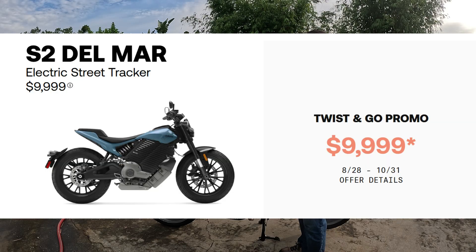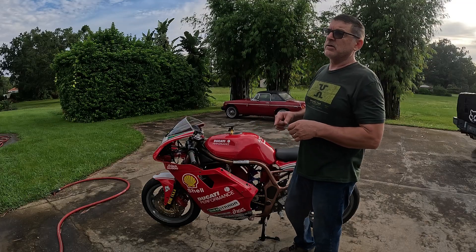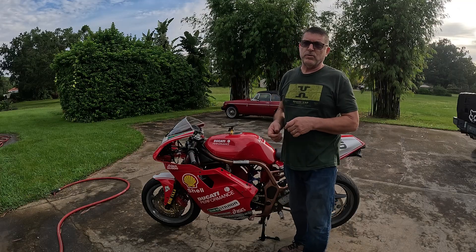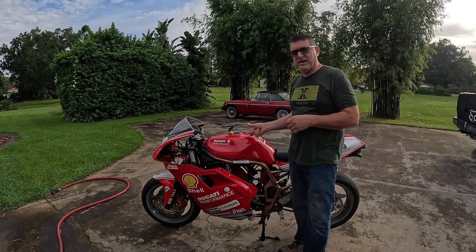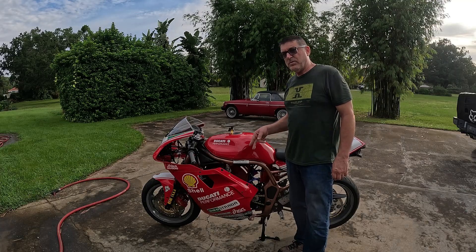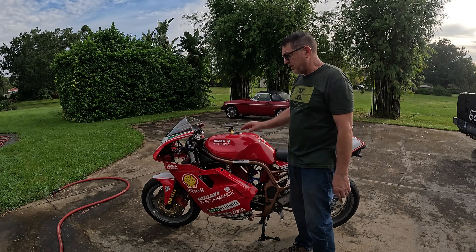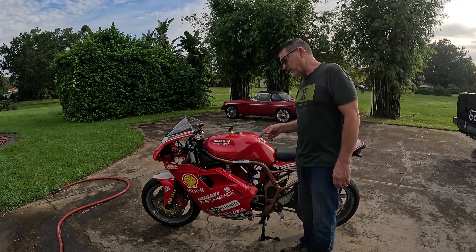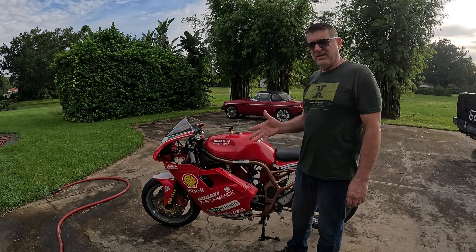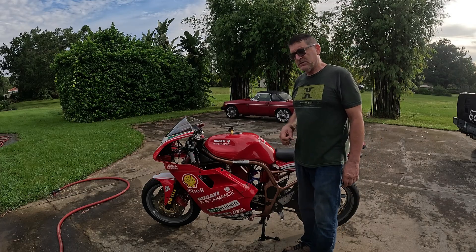You've got to realize the manufacturers are going to completely lie on the range. You've got to go to Reddit and places like that to actually find the real range of these bikes. They're claiming 100 miles — it might go 40 miles. This bike will probably go 60 miles. That Del Mar has been dropped down to $10,000, which is a pretty good deal. This bike here is a better deal if you want to build your own. I think it looks cooler than the Del Mar, probably not as reliable or as quick, but it probably has the same top speed and range as the Livewire S2 Del Mar.